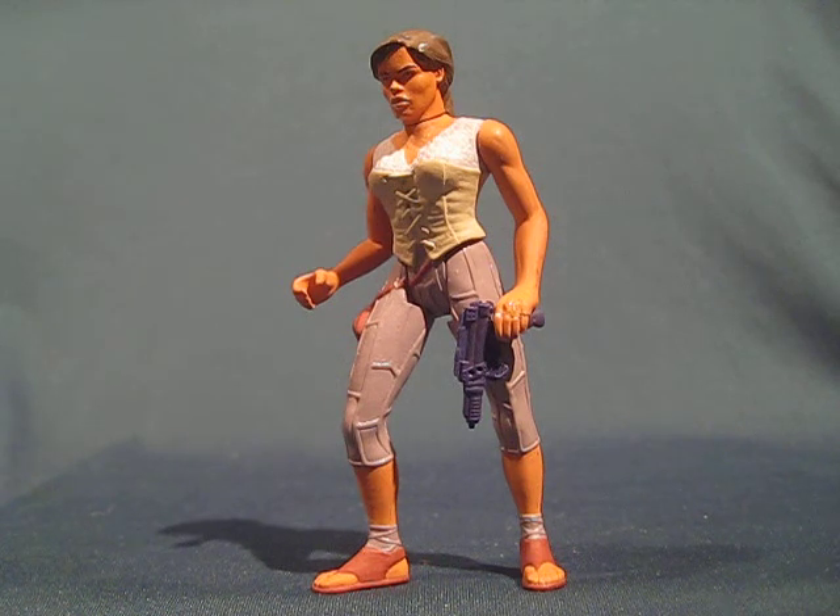She pretty much is your basic Kenner toy line figure. She's got beautiful sculpting, beautifully painted, but poseability only in the shoulders, thighs, and neck. Her features would have included about two guns and a little aquatic creature, but no special feature involved.